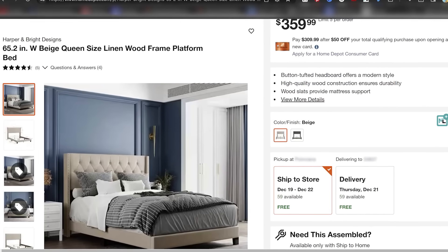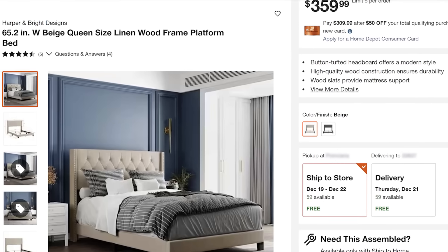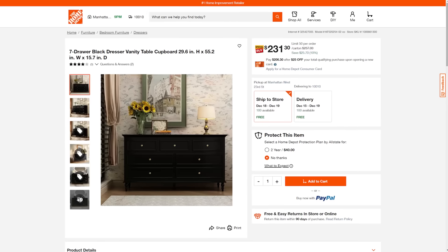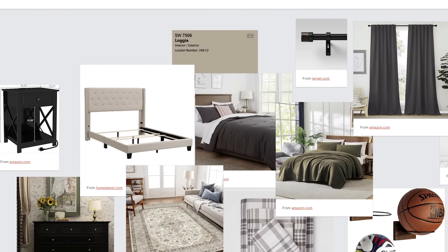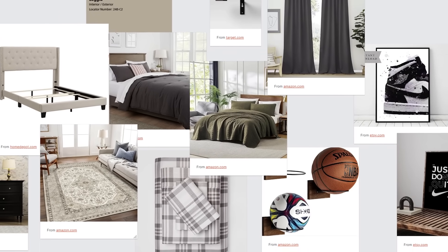On the Home Depot's website I found this amazing wingback bed at such a great price, and the reviews were really good so I knew it was good quality. I was also able to find a dresser that looked really nice — high quality black. Pulling it all together, I got some bedding. My color palette is going to be grays, greens, and blacks, with some undertones of beige, cream, and tan. Looking at my mood board, even though they seem like they might not work together, they really do.